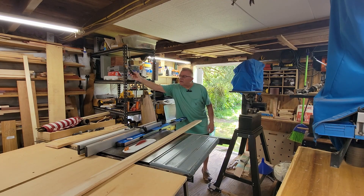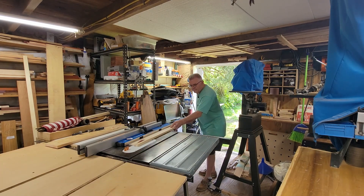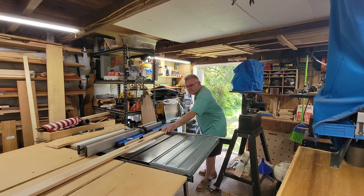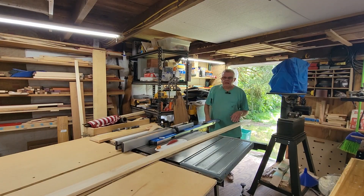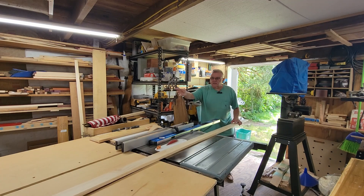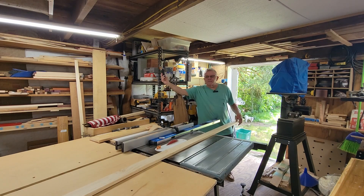I'm going to turn on my two-stage dust collection system and rip the piece. That first piece was 10 feet in length. This one is 11, and with the assistance of my beautiful shop assistant Vanna, we'll be able to rip these to the correct width.